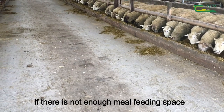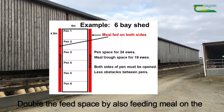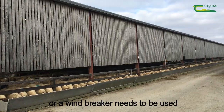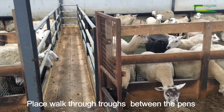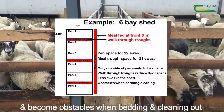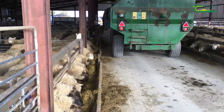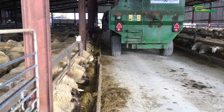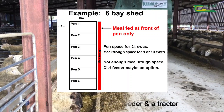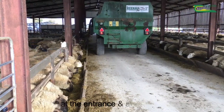If there is not enough meal feeding space at the front of the pen, the options include: double the feed space by also feeding meal on the external boundary of the shed — to do this the site needs to be sheltered or a windbreaker needs to be used; place walkthrough troughs between the pens, though these take up floor space and can become obstacles when bedding and cleaning out; place troughs inside the pen, however sheep will get in the way as they rush in to feed; or use a diet feeder to feed a mix of silage and meal — this can reduce the meal feeding space needed but costs more as a diet feeder and a tractor to operate it are needed, and wider passageways with turning space at the entrance and exit are also required.